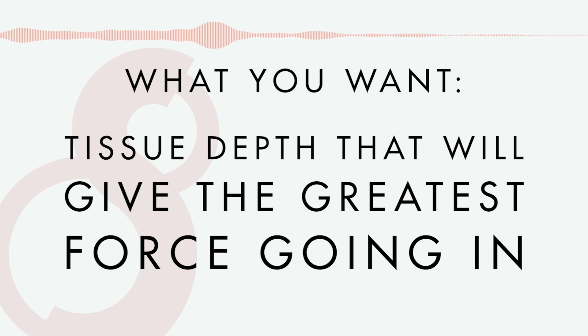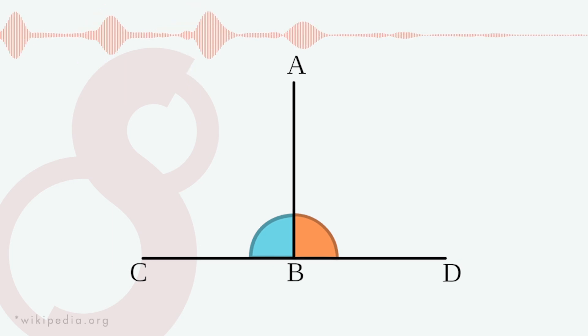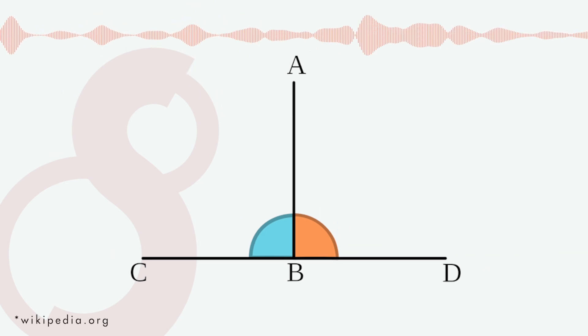What you're really looking for is to hit the tissue depth with the greatest amount of force going in — so you hit the depth you're looking for — and then when you pull out, you're looking for the greatest amount of suction force or capillary force that comes back into that hole.